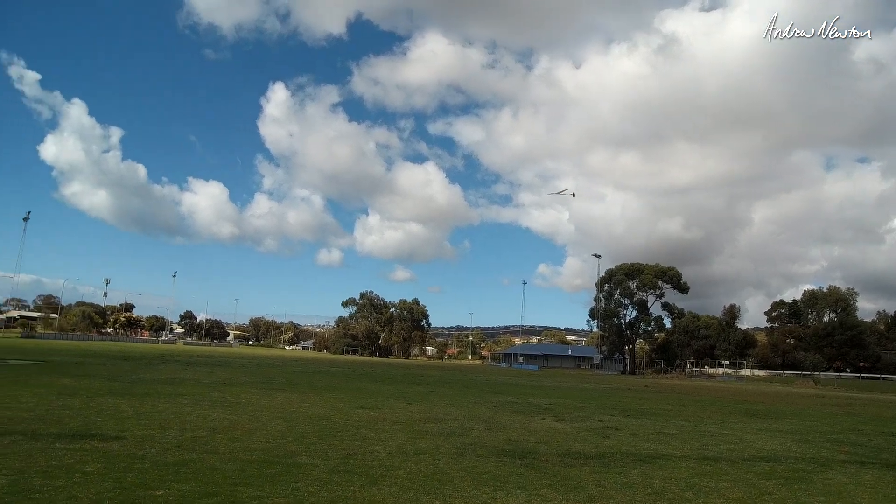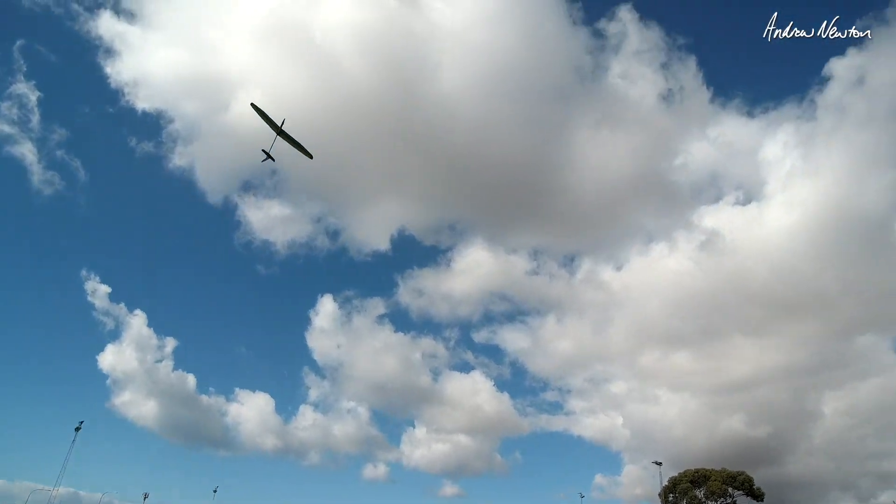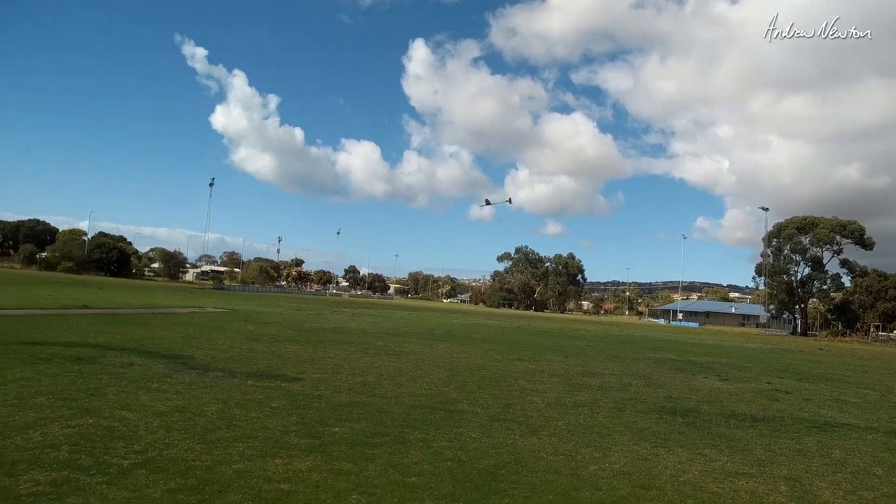This is beautiful. I haven't done this for so long — I've missed it. First time I've flown at this oval, so I'll be coming back here with my thermal gliders, I think.